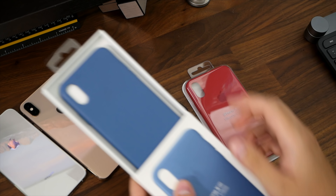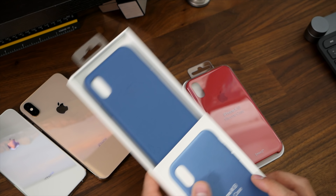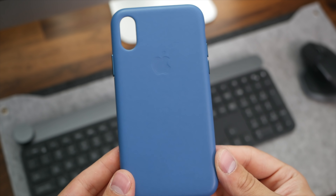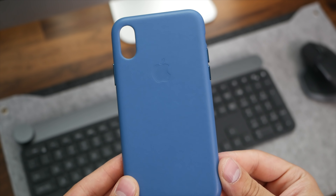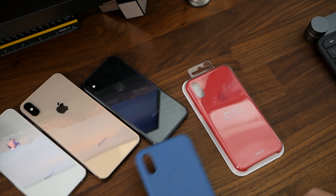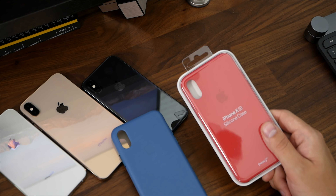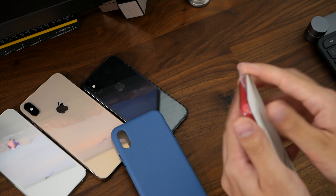Let's go ahead and open up the XS leather case. I got it in this blue color, which I believe is new. I got it because I just love the way blue looks — I'm a huge fan of blue in general. I believe it's called Cape Cod Blue, and I'm from Massachusetts, so the color plus the name got me. For the silicone case, I got it in red — it's a very striking color and matches nicely with the blue leather case, especially for the thumbnail.